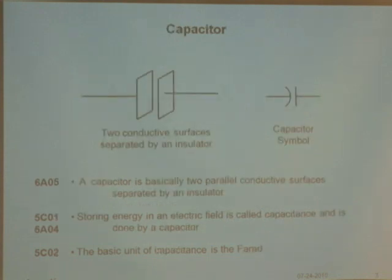Another popular device is the capacitor. A capacitor is really like two metal surfaces that are separated — they can't touch. A capacitor is basically two parallel conductive surfaces separated by some kind of insulation. Here's a variable capacitor — you can see there's a set of plates here and another set here, and I can move them to change the capacitance. Storing energy in an electric field is called capacitance, and it's done by a capacitor. The basic unit of capacitance is called the farad.